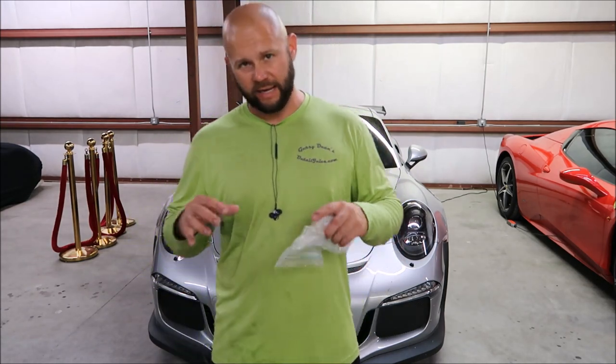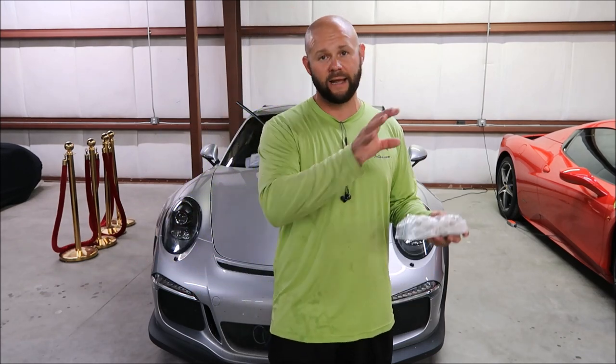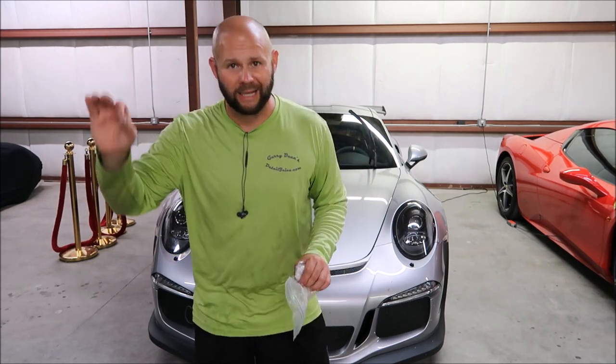The biggest benefit as a pro detailer is you're now able to offer far more protection at the same price as before, or you can upgrade to Forever Rinseless and charge more — it doesn't matter how you do it. Forever Rinseless is absolutely better protection than the standard in my line, Juice Boost. I have one ounce of Forever Rinseless in a gallon of water for the Gary Dean Wash Method, and I'm going to show you how to execute that method with Forever Rinseless when you're also going to clay bar.